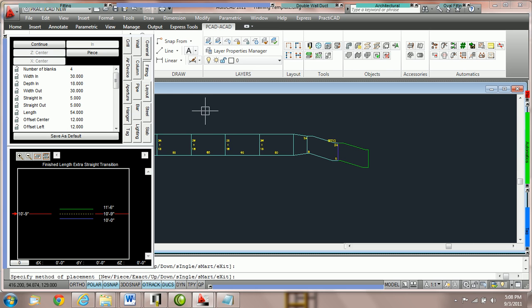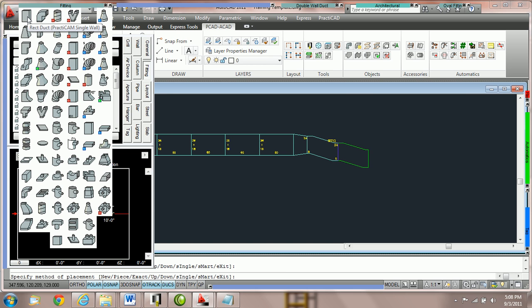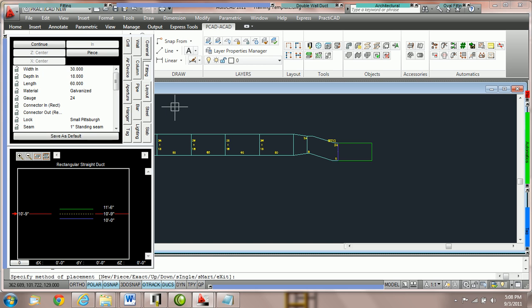This is a very fast way of drawing duct without having to zoom into the node. Now if you would like to create a new duct line, switch it back to new. Instead of clicking new in the box, you can click N spacebar. Notice when you type N spacebar it instantly puts it in the command line — you do not need to click on the command line. It's very fast to hit N spacebar. N for new, C for continue. I highly recommend getting used to the keypad commands for this instead of using the fitting box every time, as that takes more time.